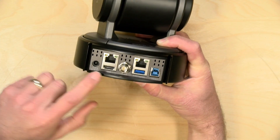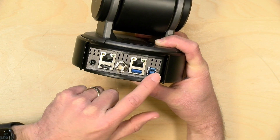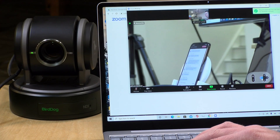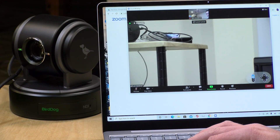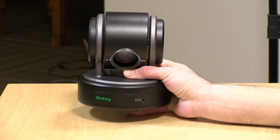In addition to NDI, you've got three other ways to get video out of the camera, all of which can be done at the same time. You have HDMI, SDI, and USB. The USB output will appear like a webcam on any computer you plug this into. We were also messing around with Zoom on a live stream earlier, and this supports the ability to control the camera remotely so people can pan, tilt, and zoom if you grant them permission. All of these outputs work at the same time along with NDI, so there's a lot of flexibility built in.